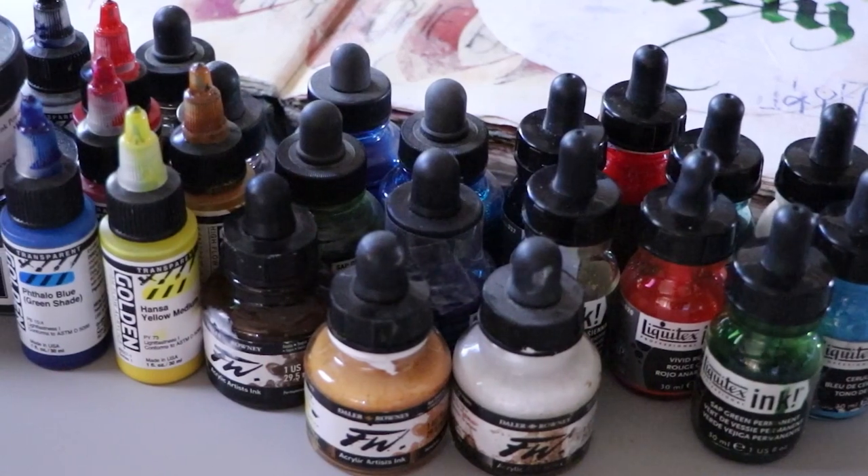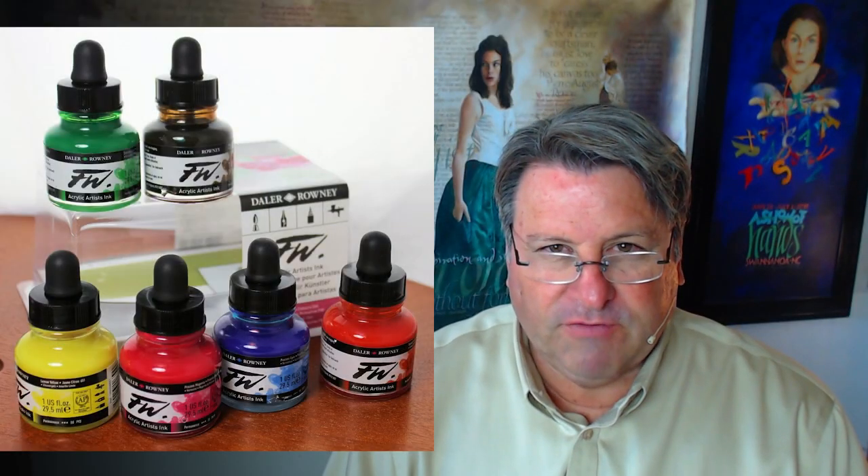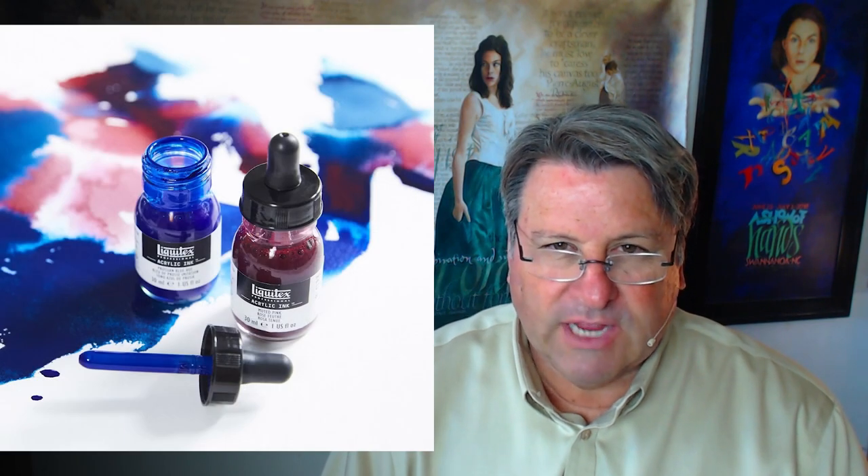However, for calligraphers, if you're using acrylics in a metal pen, I would highly recommend the ink products that are out there. The two most available products are FW and Liquitex inks.